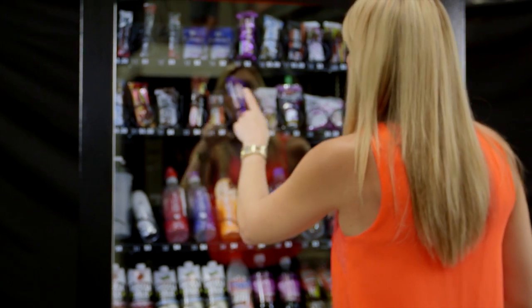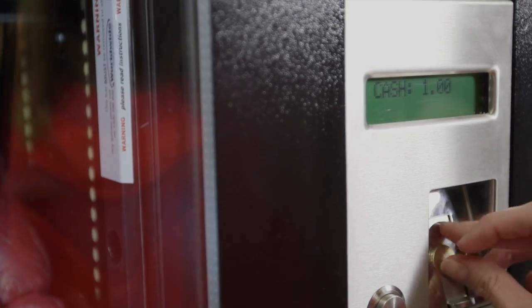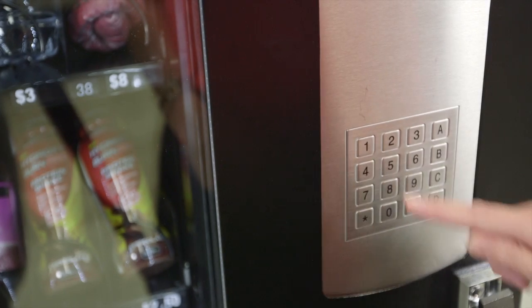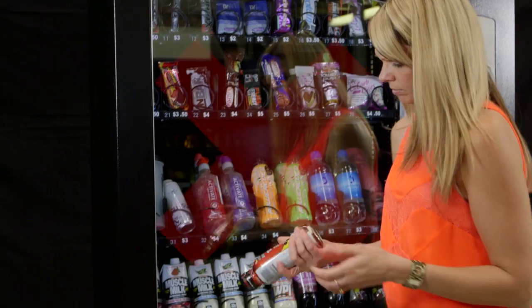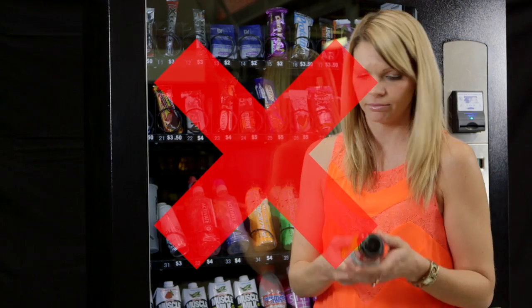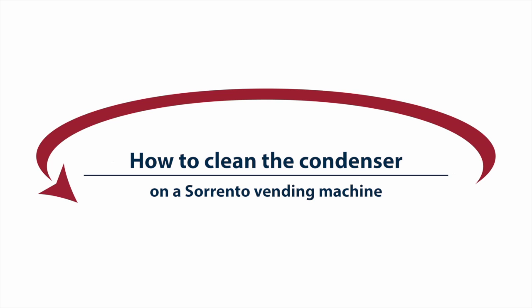A cleaning routine will assist in avoiding some common problems which can cause downtime and revenue loss, such as drinks not being cold enough or complete failure of the refrigeration system. Routine cleaning of the condenser is essential if you do not wish to void your manufacturer's warranty. This demonstration will show you how to clean the condenser on a Sorento vending machine in seven simple steps.